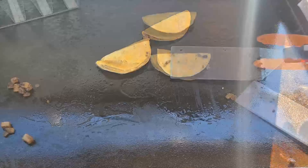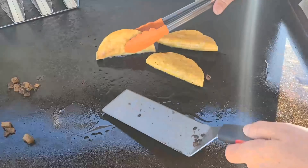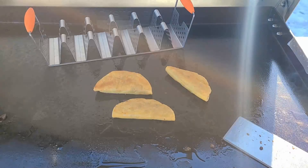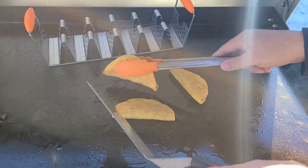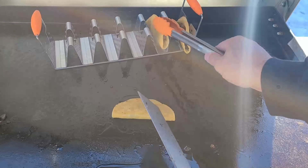Let it fry up. As they get done, I am going to set them here in my taco rack — I guess I better use my tongs. Just like that.